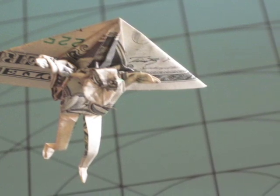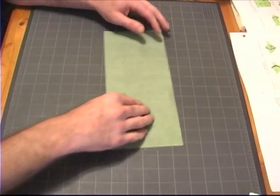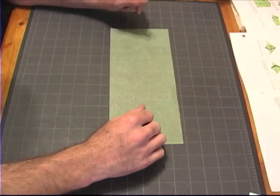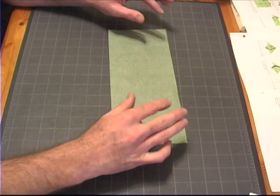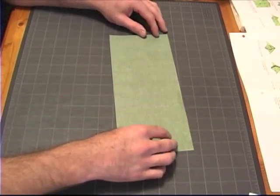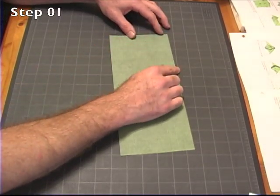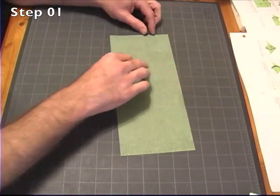Please keep that in mind as you try to follow along. Okay, so let's get started. This will be my dollar for the video — hopefully this will help make the small folds easier to see. The first thing we're going to do is fold the diagonal creases on the left side of the bill, almost like we were doing a water bomb.